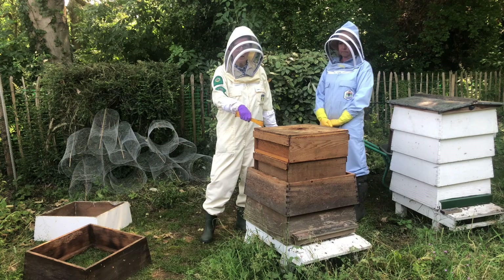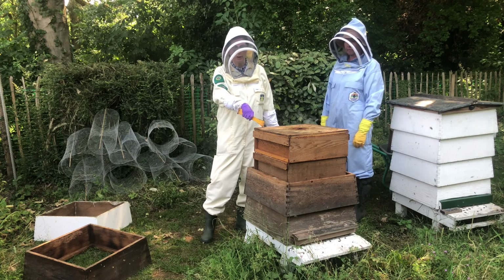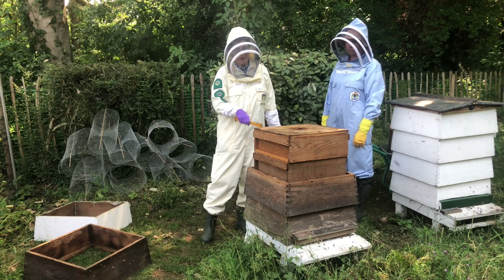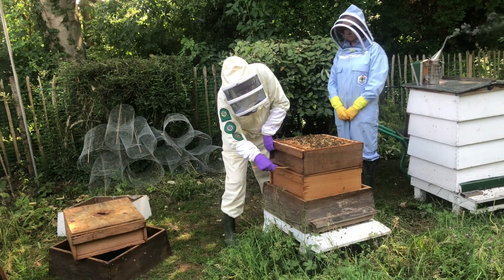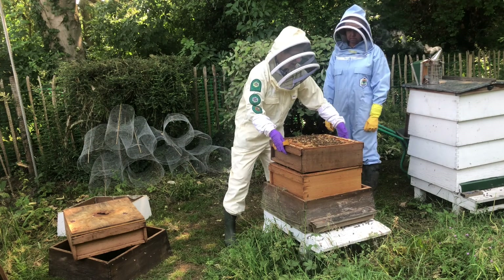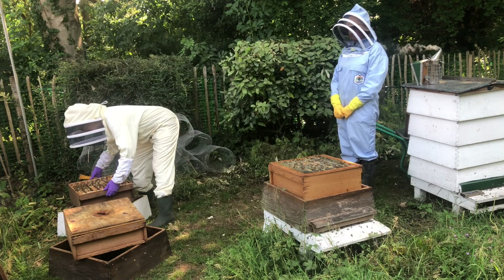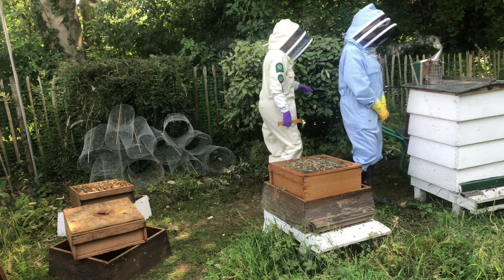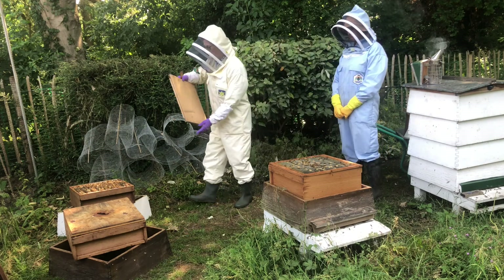I'm now going to take off the two supers, disturbing them as little as possible — I want the bees to stay where they are. I'm not very strong, so I'm going to take them off separately, which means splitting them. I'm now taking the second super off. This is above the queen excluder, which means it's an easier split. I'm going to just twist and put it on the second lift, and then cover those bees with a cover board that I've brought along in my kit, just to keep them quiet.